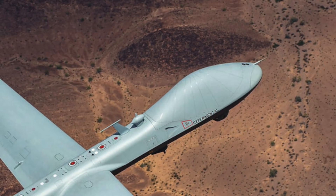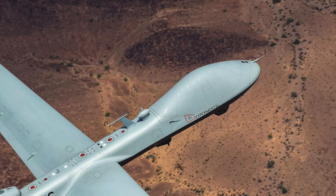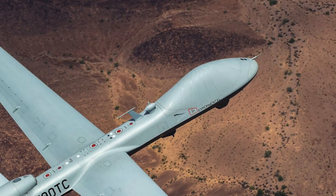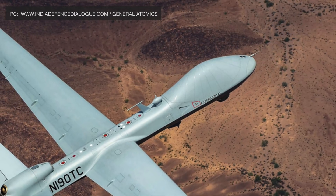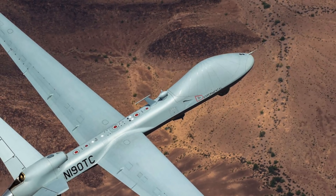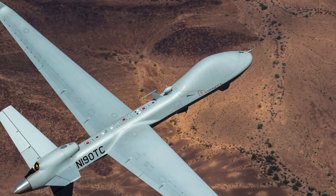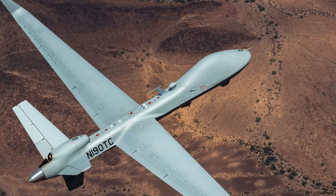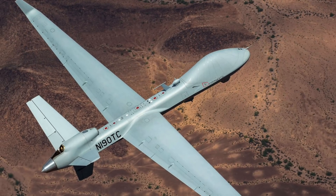The MQ-9B Sea Guardian equipped with sonobuoys will go a long way in easing the burden on P-8As, which are manned aircraft. The platform will also be much more cost effective as the cost per hour of flight is significantly less. As of now, it is unclear what the exact types of munitions and small drones General Atomics plans to integrate with the MQ-9B Sea Guardian through the dispenser pod. But since the dispenser pod is compatible with the Common Launch Tube, it opens up a lot of possibilities.